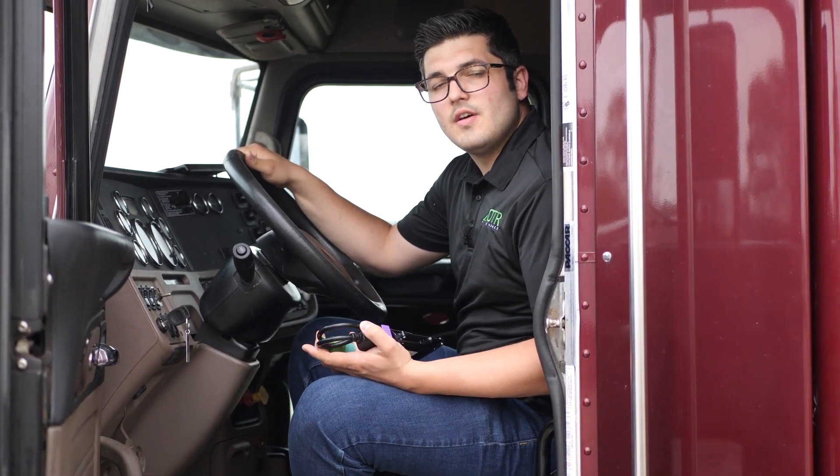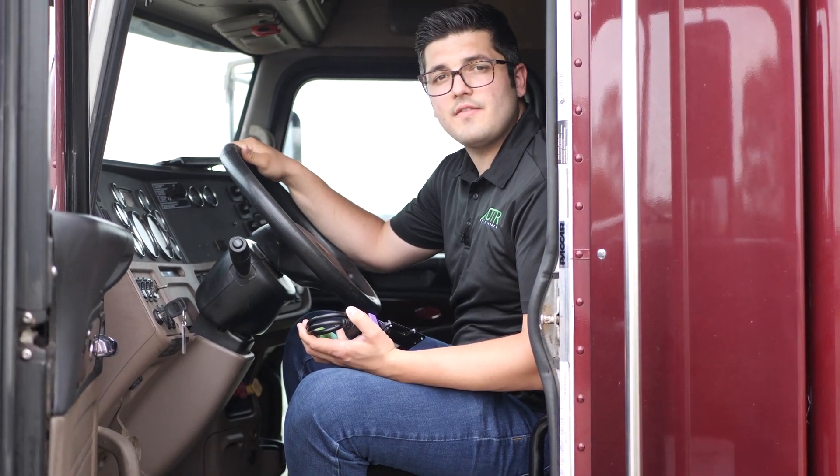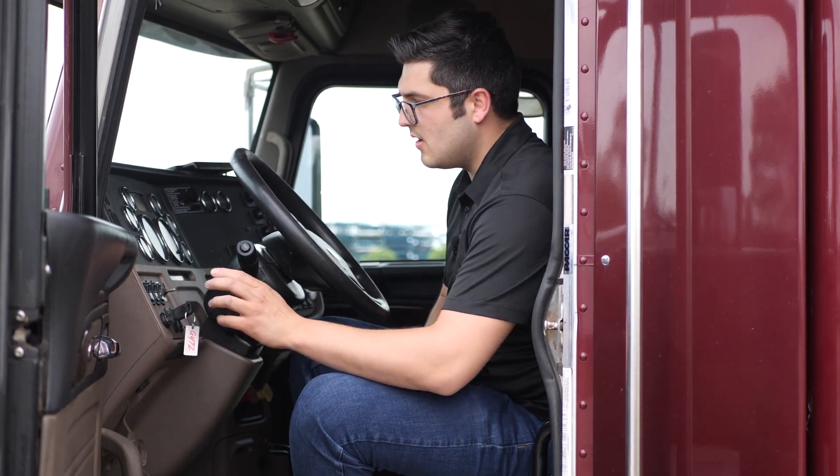To do the forced regen you have to have the engine over 160 degrees. We already ran the truck and we turned it off, because you have to have the ignition off before we start this procedure for at least one minute. We're going to go ahead and turn on the truck. Also, you have to make sure your cruise control switch is in the off position.